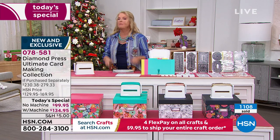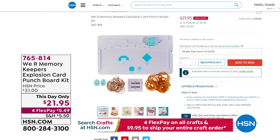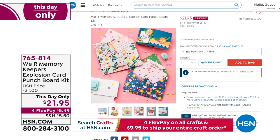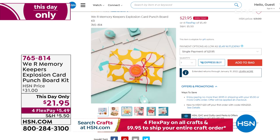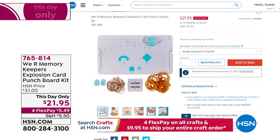Coming up from We Are Memory Keepers — this is my This Day Only, which means it's a special price available only for today. It's a multi-design punch board that does more than explosion cards — it does pop-ups, pull tabs, confetti, and even makes envelopes. Check out the price: it's $21.95. It is one of the coolest things I've ever seen, and they have one surprise set for me where the confetti pops up. So remember: pop-up, pull tabs, confetti, and it makes the envelope too.